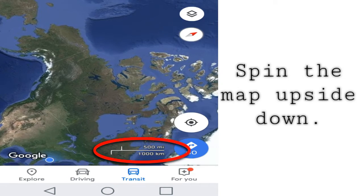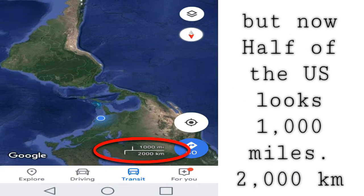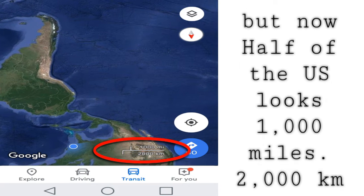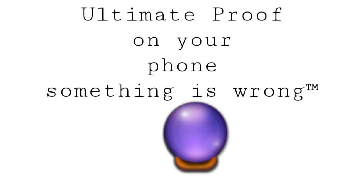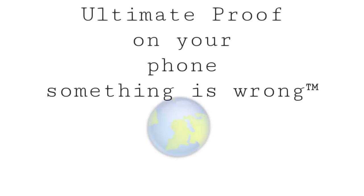Now spin the map upside down. Notice everything just doubled — now you have two thousand kilometers, a thousand miles. That's the ultimate proof on your phone that something is wrong. Thank God for the daylight — I see what you look like.